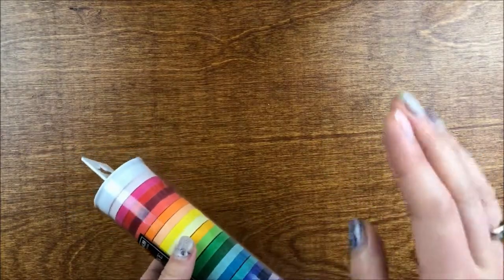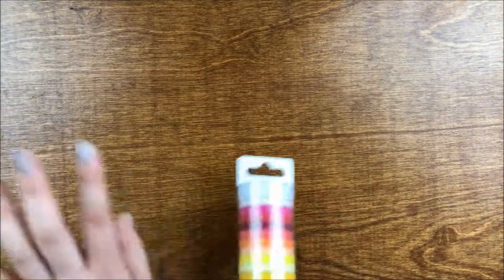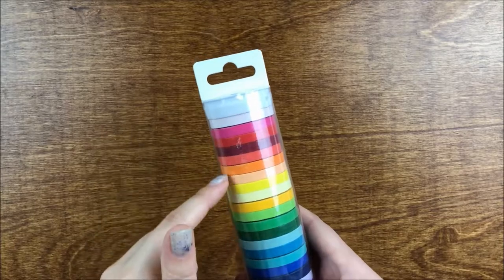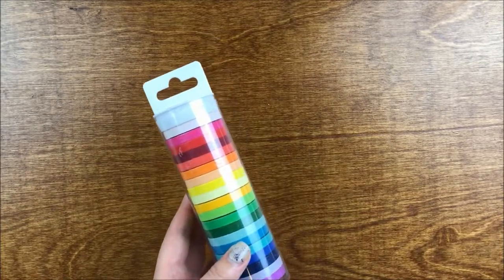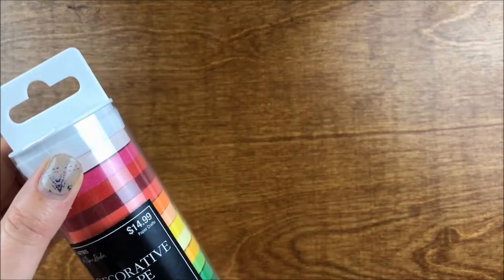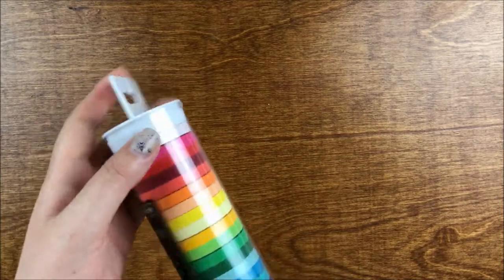I've been itching to do a spread in my hourly that's more hourly-based, where I block off times for things. I didn't do it this week since I'm not working and most tasks are flexible. But I thought some of these washi tapes would be fun for marking off sections in my horizontal layout, since I've been watching a lot of horizontal videos. They're about header size in width.